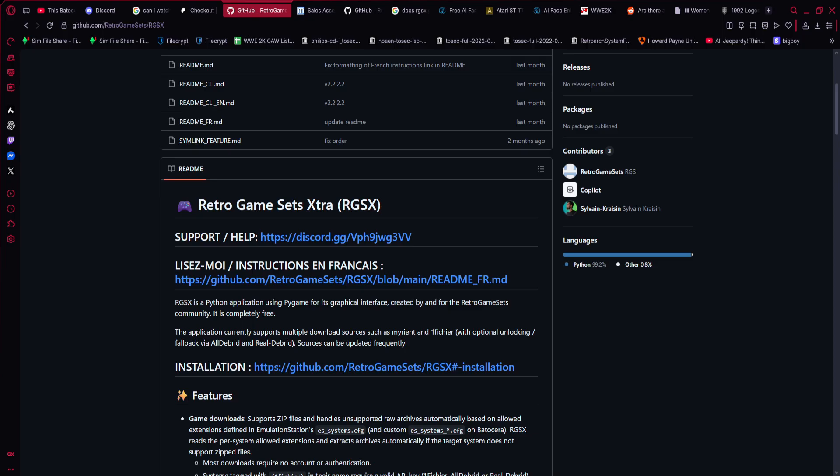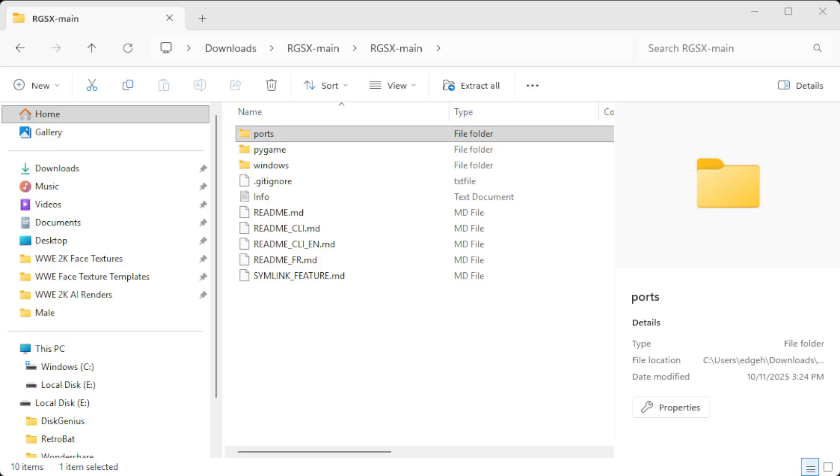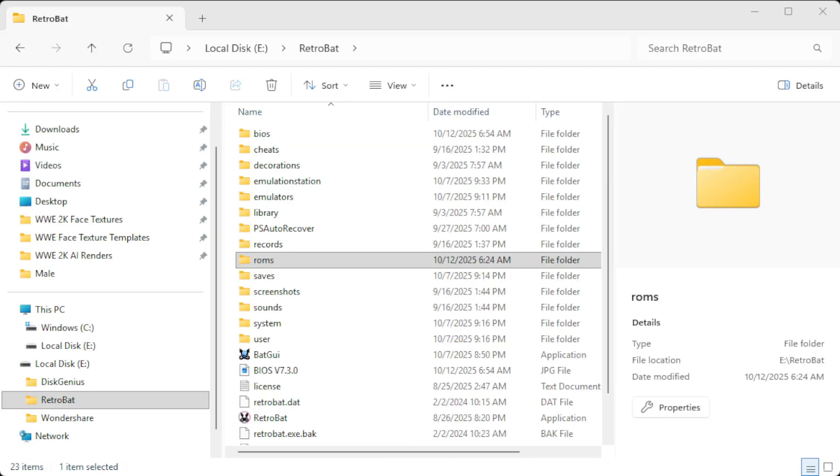Wherever you have Retrobat or Batocera installed — it works for both — I'm going to show that now. So what you're looking at is the Retrobat folder. This is on my hard drive, and this is going to be your best place to install Retrobat. If you have an external drive like I do, you have almost unlimited space for games.